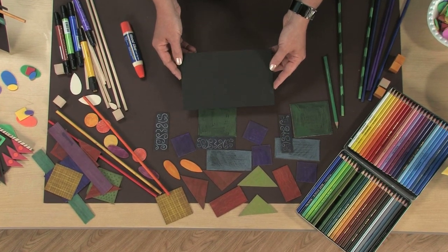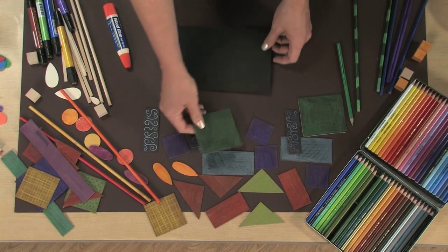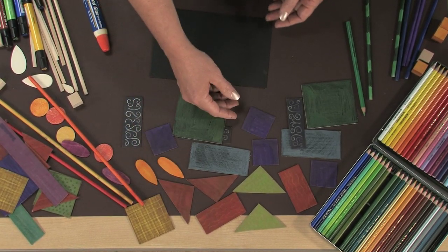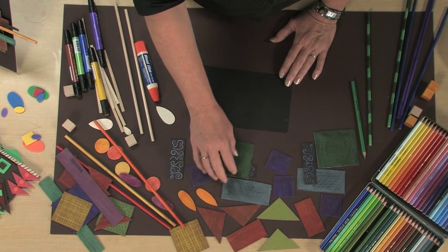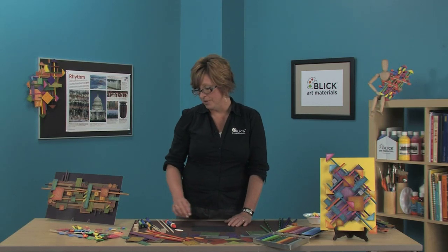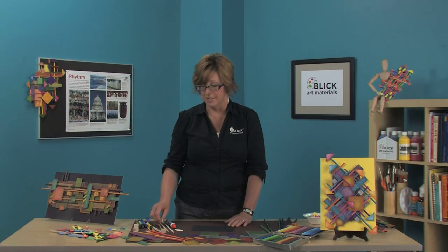One of the keys to success in this project is having a variety of shapes and lines to use — that's not to say you need a lot of materials, just a few basic ones. I have a 5-inch by 7-inch piece of matte board as a base. I've cut a number of smaller rectangles, triangles, and squares from chipboard. I also have some 12-inch wood dowels and pre-cut wooden shapes, colored with Blick Studio markers. You can also use colored pencils or even paint. Other materials could include craft sticks, craft picks, or even wooden blocks. Another key to success is repeating color. You may want to make your color decisions as you build the collage instead of coloring the pieces beforehand.